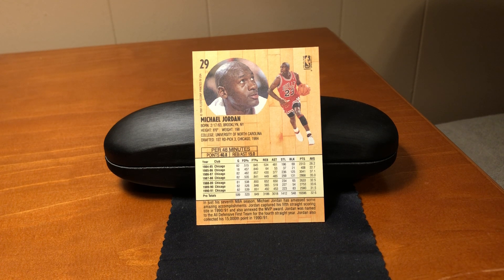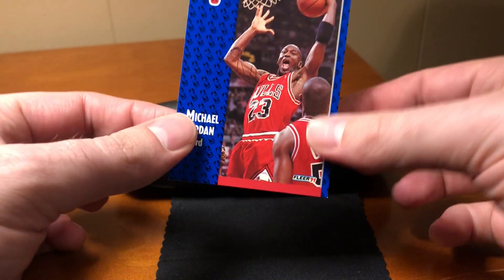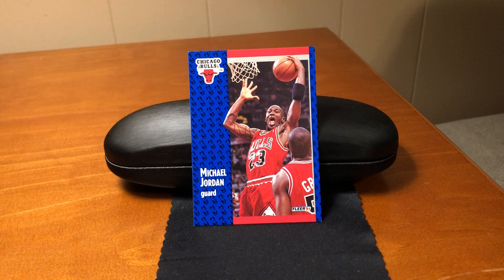There's nothing too distinctive to say about this card — it's not particularly rare, and there are no errors or variations to discuss in this video. It's just a nice card to enjoy. We'll talk to you later.